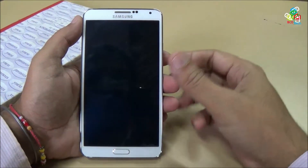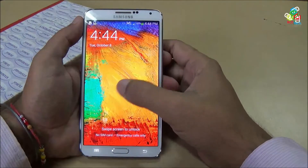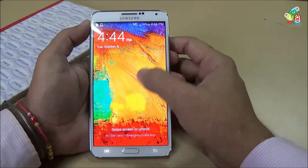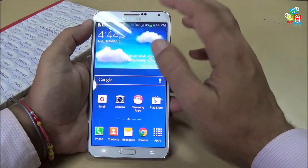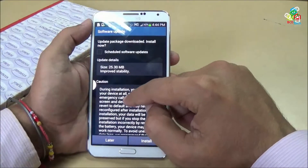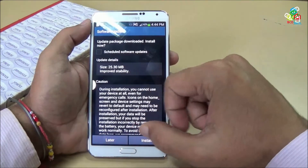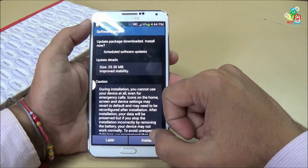Hey guys, welcome to a new episode of BCD Technology. In this episode we are going to review this new update on your Samsung Galaxy Note 3. You can see that there is a notification that a software update is available. This update is 25.30 MB to improve stability. Now let's install this update.